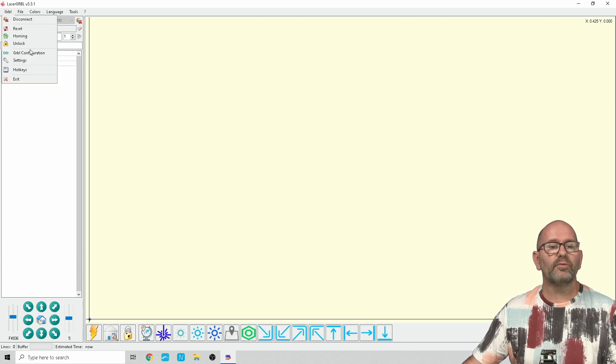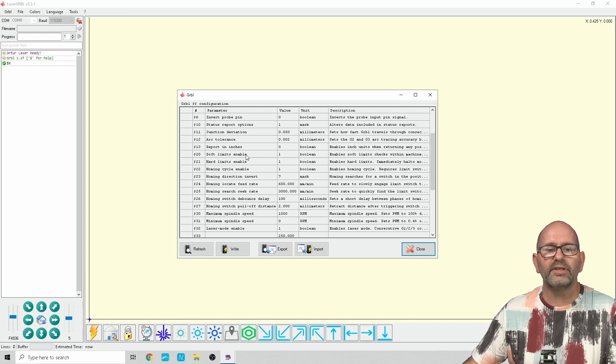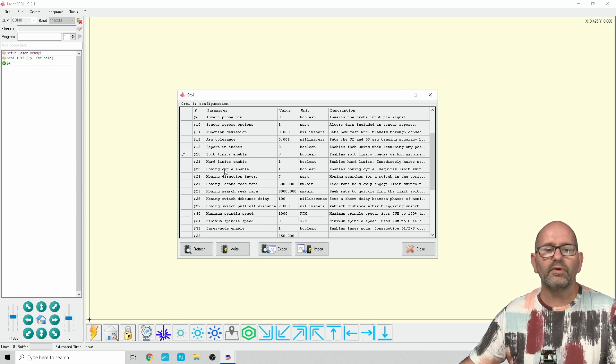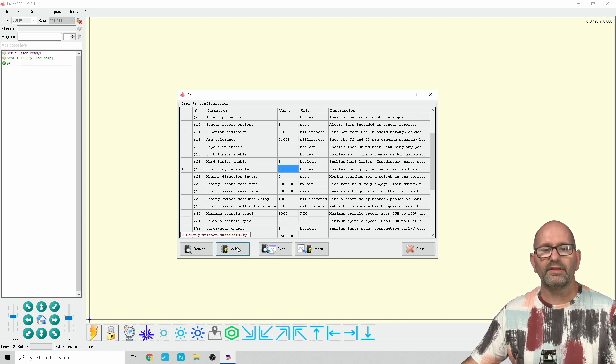Now we go to GRBL and then GRBL Configuration. For me, we have to change line 20 — soft limits enabled — which we have to change to 0. We also have to change line 22, which is the homing cycle enabled, because we don't want the homing cycle enabled, so we change that to 0 as well. Then we write these settings to the laser and close the configuration window.